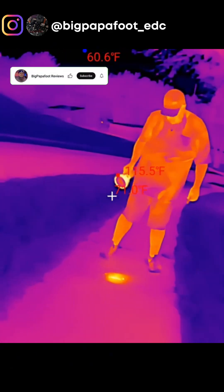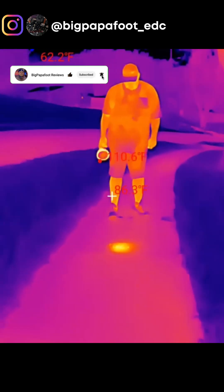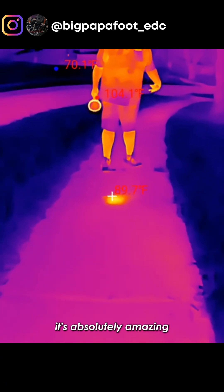Oh yeah, that's hot. Can you see that on the ground? That is cool. So yeah, you can see just how accurate this is — it's absolutely amazing.